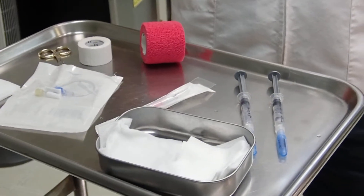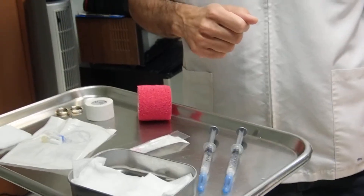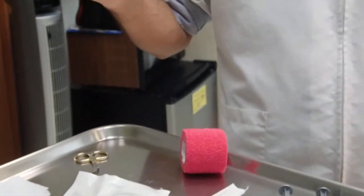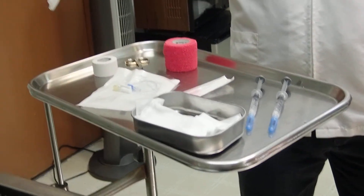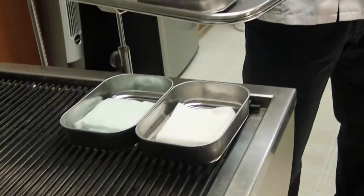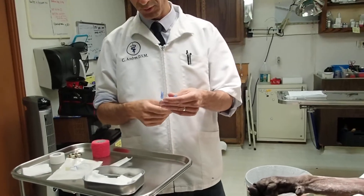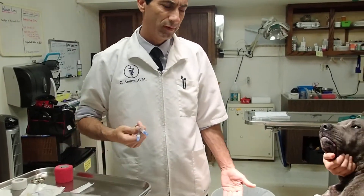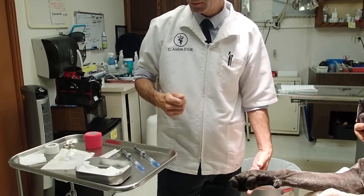What I do mentally is I just walk through the supplies that I'm going to need, and that's how I pull them out. You can have a checklist as well, especially when you're starting off. So we have a 20-gauge intravenous catheter, a T-port, some one-inch white porous tape, some vet wrap, bandage scissors, dry gauze, and gauze with peroxide in case we need to do some cleanup. We have our chlorhexidine scrub, alcohol-soaked gauze sponges, and some saline flush. You could use heparinized saline or just sterile 0.9% sodium chloride, which I prefer. I always prefer not to heparinize my patients before any type of surgery, especially with smaller patients.